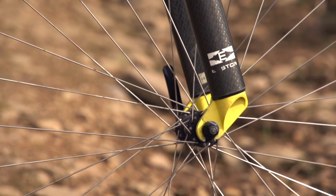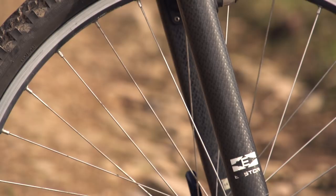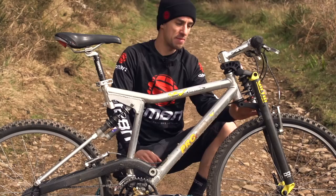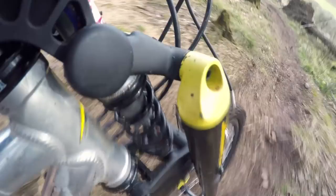The fork definitely looks unusual to modern eyes. It's a Gervin Crosslink Pro Carbon Fork — it's got these carbon fiber legs mounted onto a pivot with this no-lean coil shock in the middle.